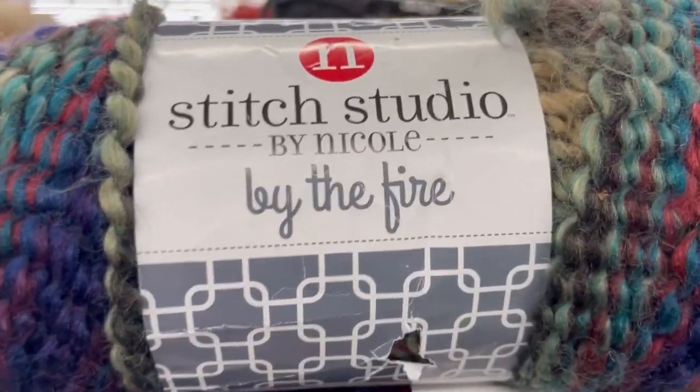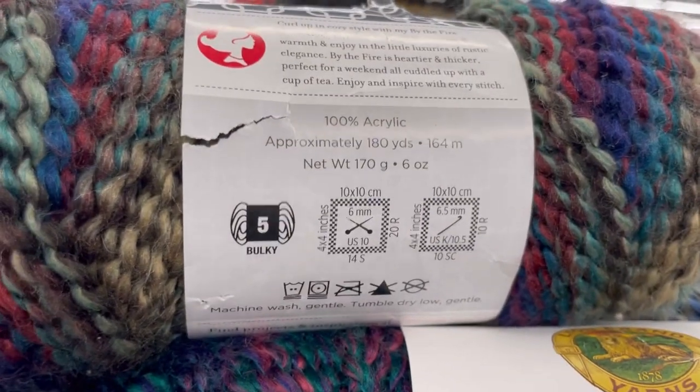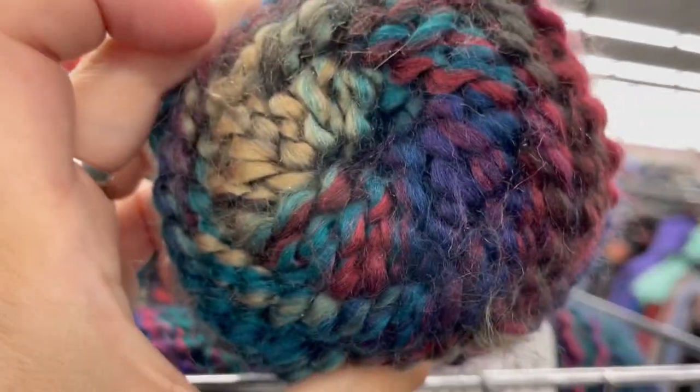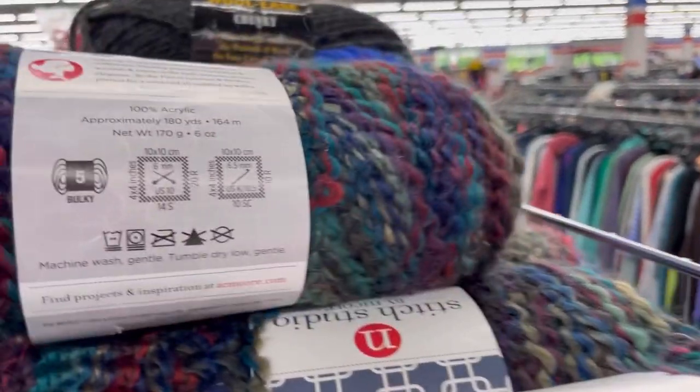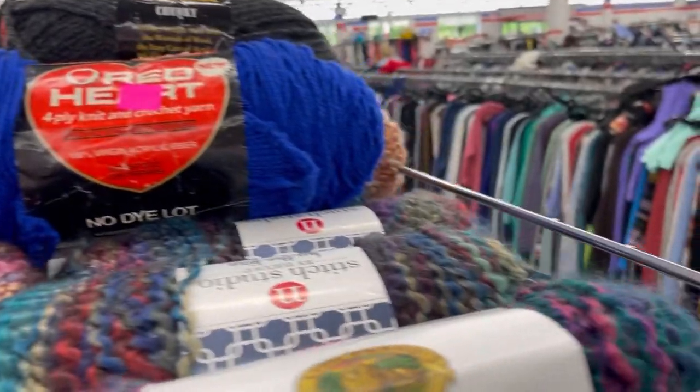This is Stitch Studio by Nicole, the Fire and the Color Bluebird Song. This was an AC Moore yarn. There was a ton of it here. It's pretty, but I am just not a homespun fan. Honestly, there may have been like eight skeins of this and they're 99 cents each.